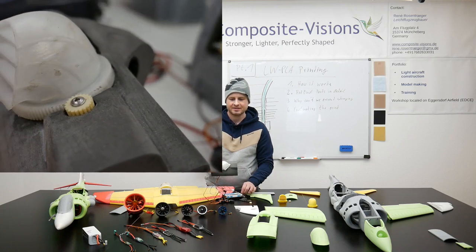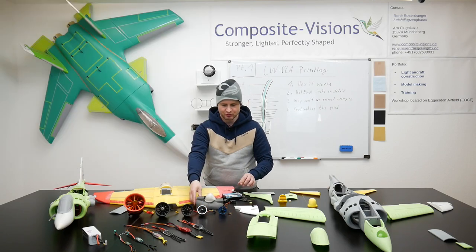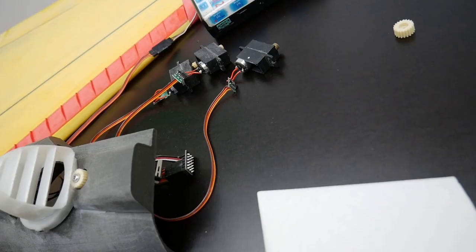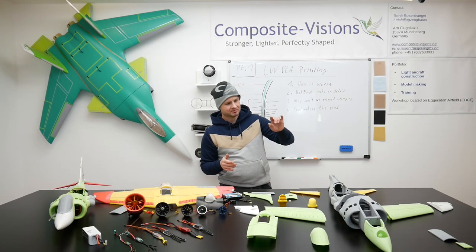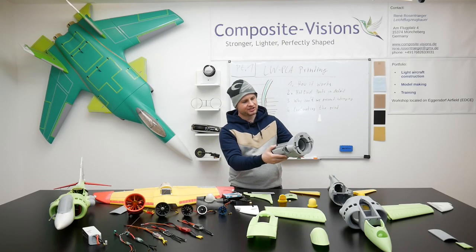We will use altogether four servos for the nozzles. They have to be optimized so they can rotate 360 degrees, and we have some special electronics for this. These servos will also be installed here in this mid section.